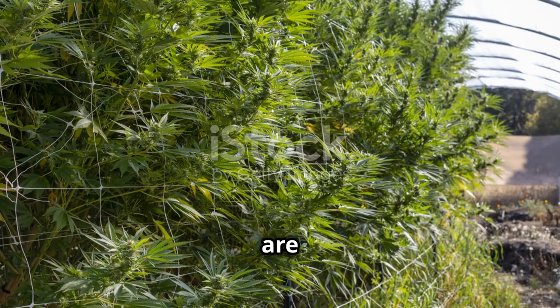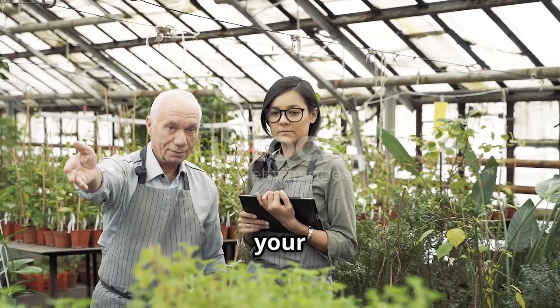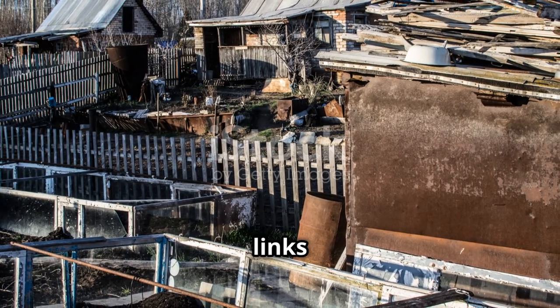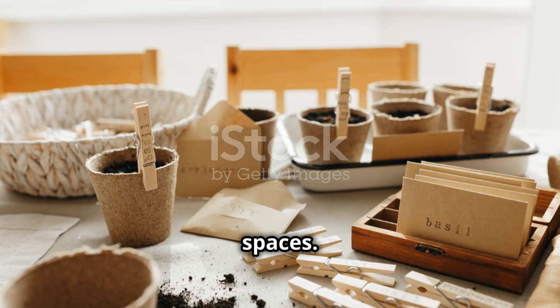Remember, small space greenhouses are a fantastic way to grow your own plants year-round. Don't forget to share your greenhouse designs in the comments below, and check out the links in the description for tools, materials, and greenhouse kits for small spaces. Happy gardening!